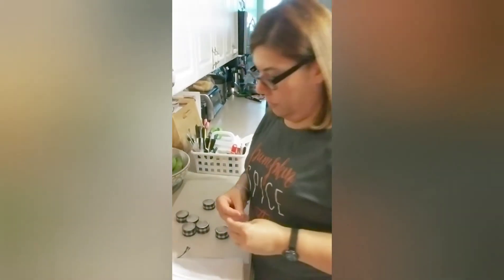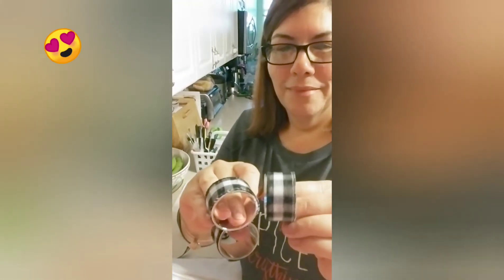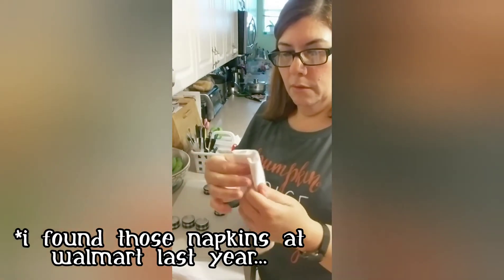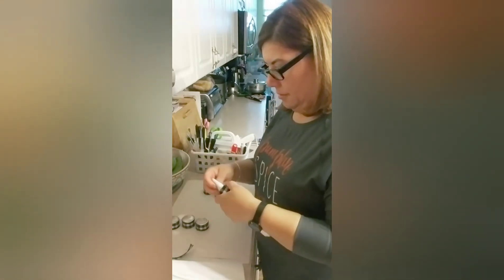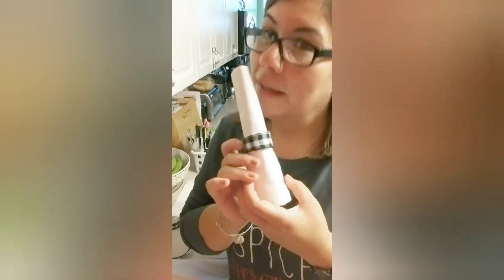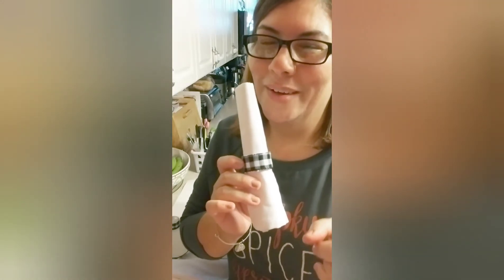I have all my napkin rings done — look how cute they came out, right? Nice and simple. Take your napkin, fold it, and then just roll it in like so, and put it in the napkin ring. There you have it, guys! Now this one is definitely my last fall Thanksgiving tutorial.